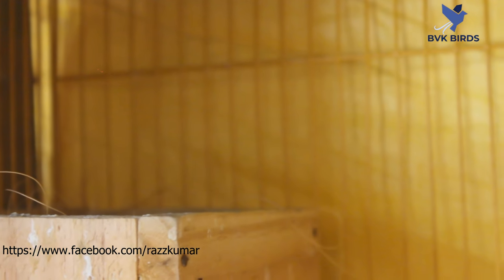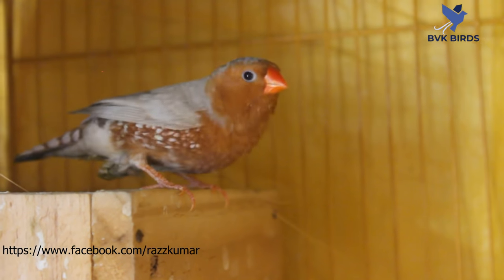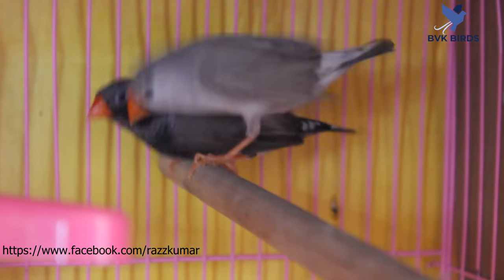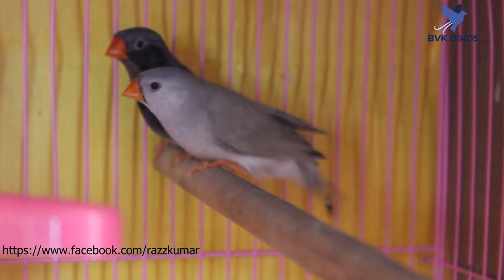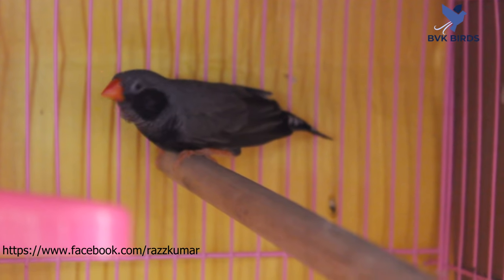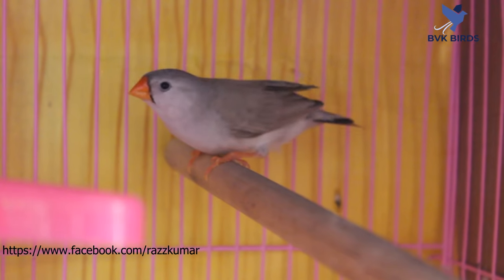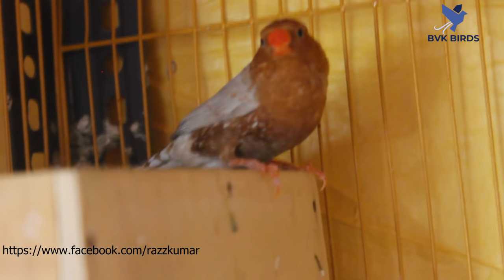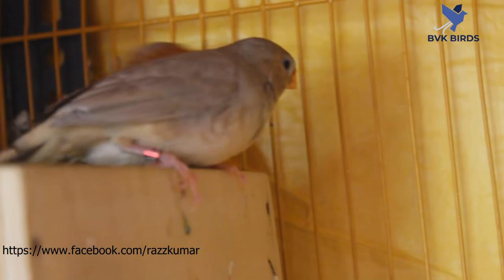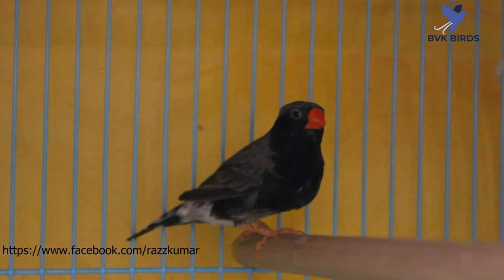Male is fawn full orange, female is Isabel orange. Male is BBB gray BBB and female is silver BBB. This is full orange male and full orange female. In this video, male is BBB, female is black cheek pie.